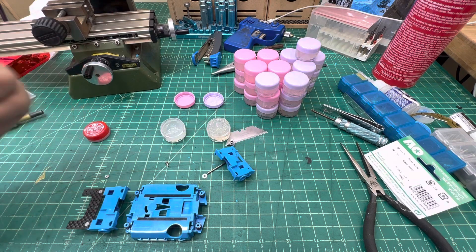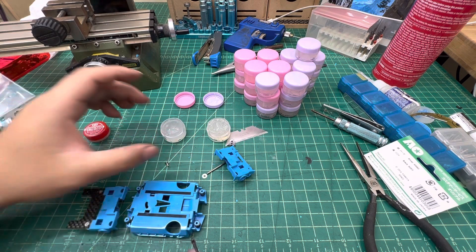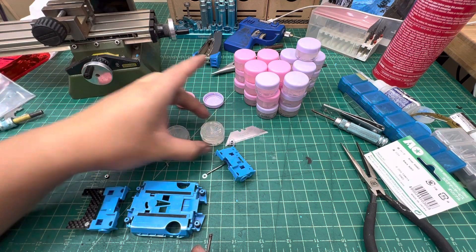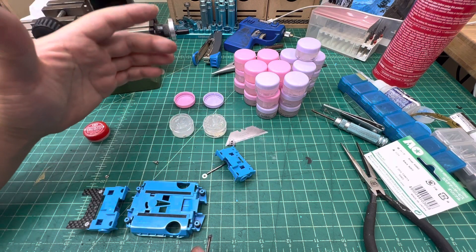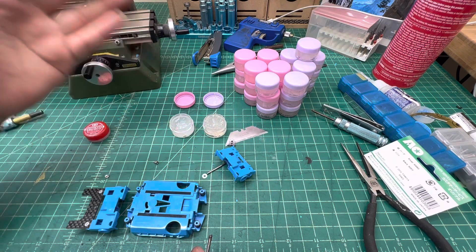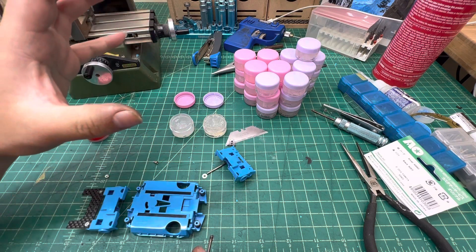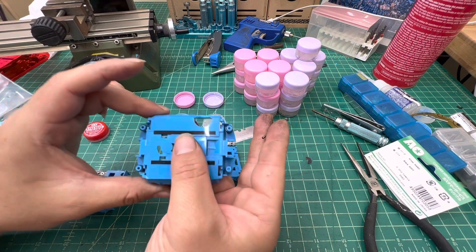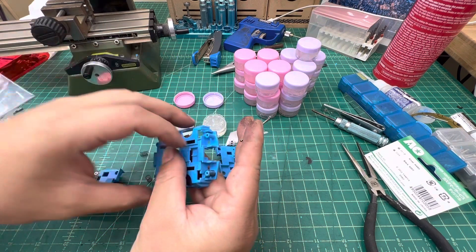It depends on how you're going to apply it. In general, we're going to use the standard one more than the extra sticky one. If you're buying our grease, make sure you get both because they're for different purposes and they have different reactions depending on your setup.